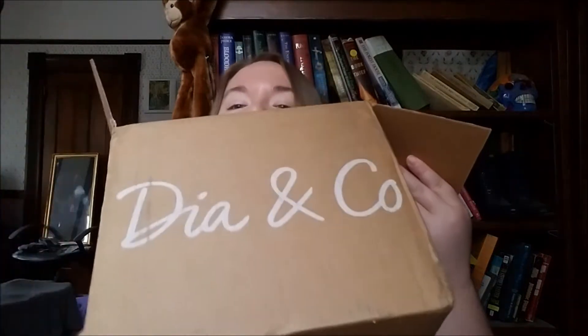Hi guys, my name's Ellie, welcome to my channel, and today we're doing an unboxing of Dia and Co.